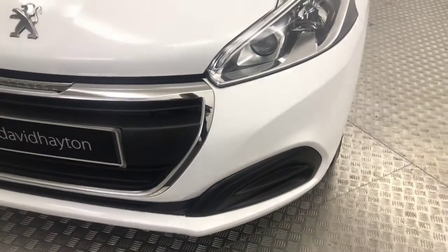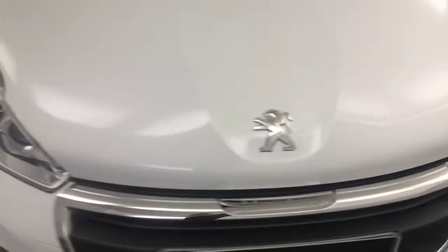Take you around the front of the car now. Nice and clean example, as you can see there. A couple of tiny little stone chips, but being white, they're barely noticeable. It's a very clean car.